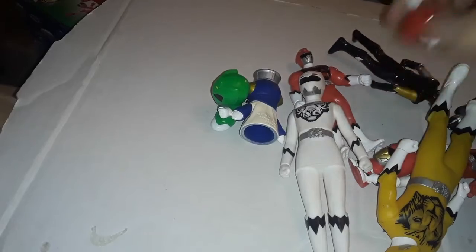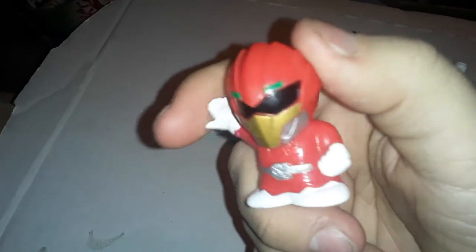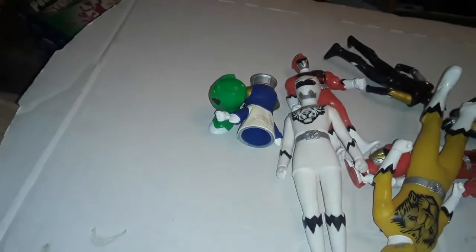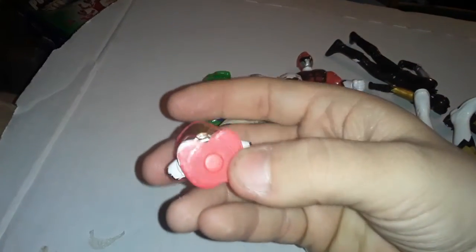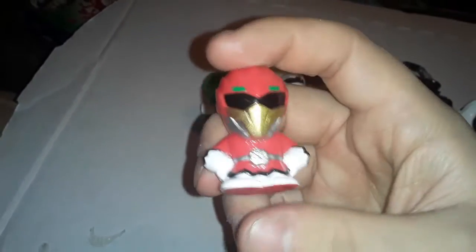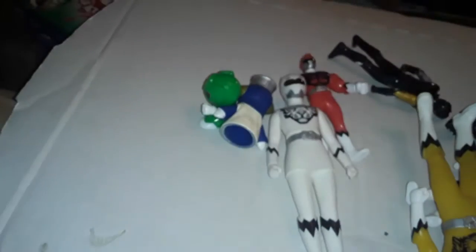And then I have these couple of little SD Red Rangers. Oh, they're also finger puppets. Anyway, this one's got his arm raised, not really painted the best, but it's fine. Then I have this other one who's not a finger puppet — he's just flat on the bottom. This one has got a slightly better paint job; he's got the black detail on the boots and gloves. Yeah, not much to say about him.